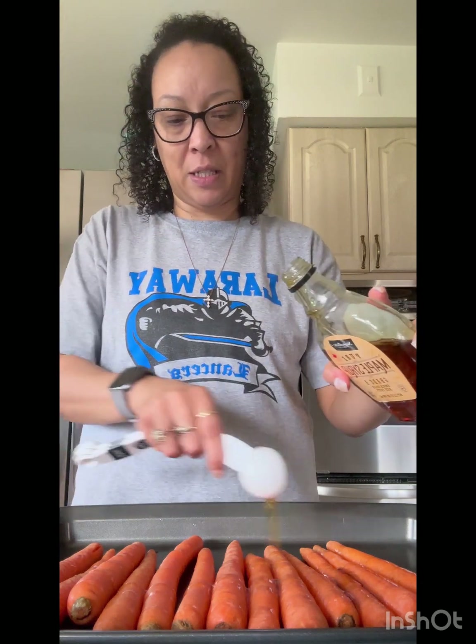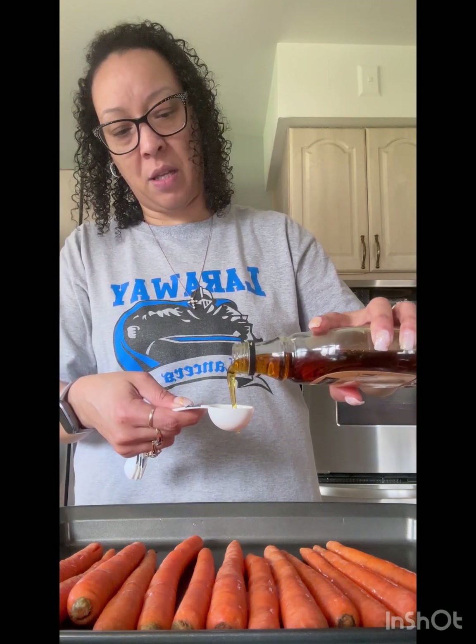She didn't peel them, no. Two tablespoons of olive oil — you're gonna rub all that in because you're gonna roast. Two tablespoons of maple syrup — that's what's gonna make it right, baby. That right there is what's gonna make it. And you're gonna add salt and pepper to taste.